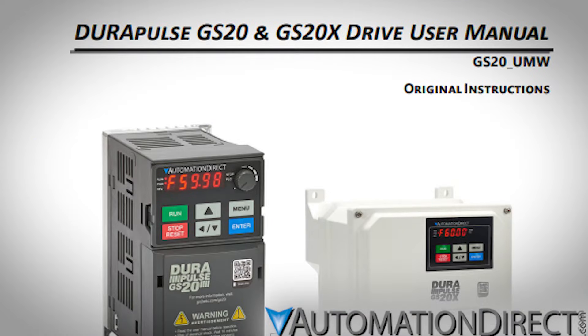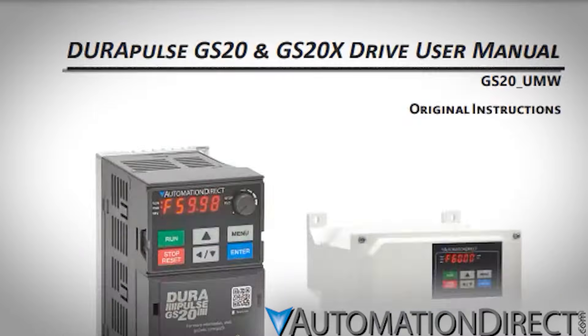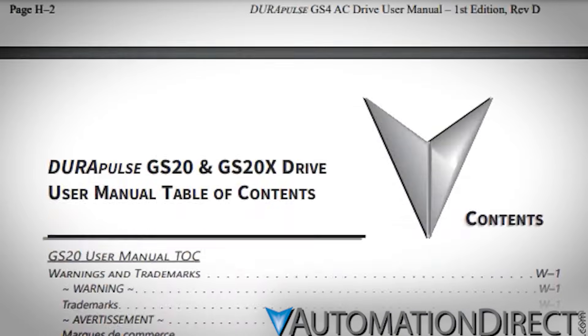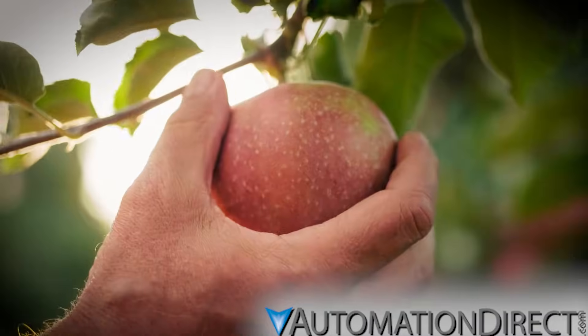The Quick Start Guide provides a handy overview of the most used drive parameters for basic operations. Cross-reference these with the parameter tables in the full manual to find your Modbus offsets if you're setting up communications via Modbus TCP or RTU. The user manuals are quite extensive and cover everything you could possibly need, but don't be intimidated. Between the Quick Start Guide and the well-laid-out manual, everything you need to get up and running is within easy reach.